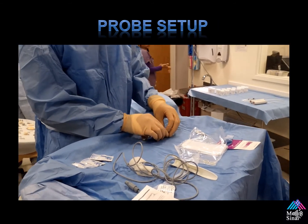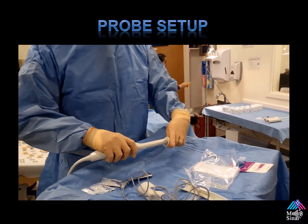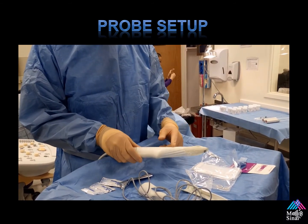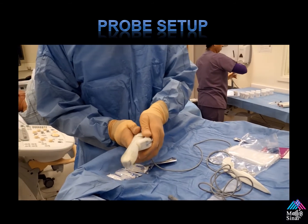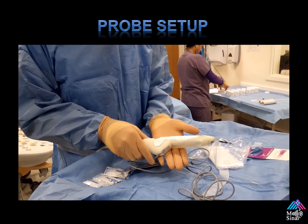We begin by using a non-lubricated latex condom. We use these instead of the Civco condoms because they're much thinner and they're able to lock the equipment over them. The tracker hub or clip must seat on perfectly — if this is loose, it can cause errors in your fusion. The Civco needle guide must also click on and be perfectly stable.